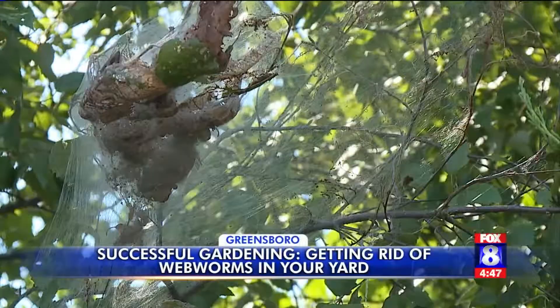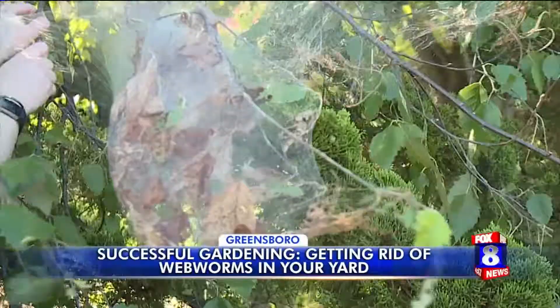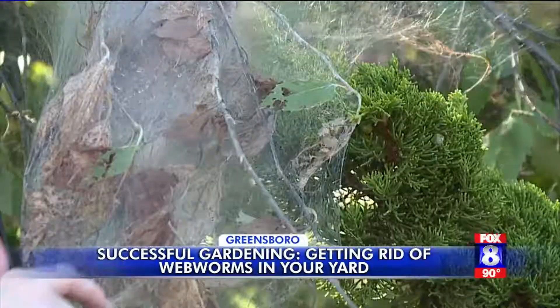Web worms won't destroy the tree, but if you don't want to see the web, there are some options for removing them. A lot of times we get calls about these — it's unsightly. A lot of people want to know what they can do to get rid of it. One of the things that we tell folks is if it's in a reachable distance, you can actually just kind of take and open it up.